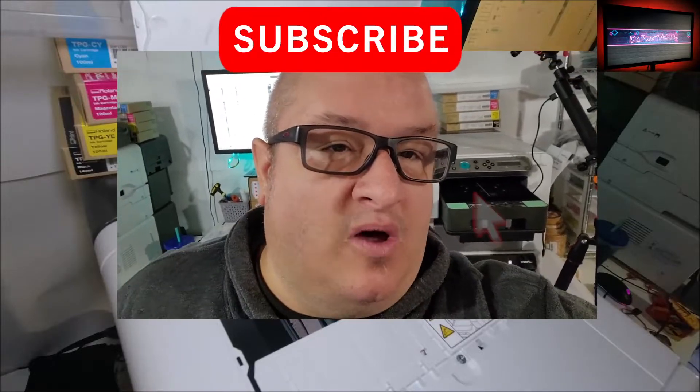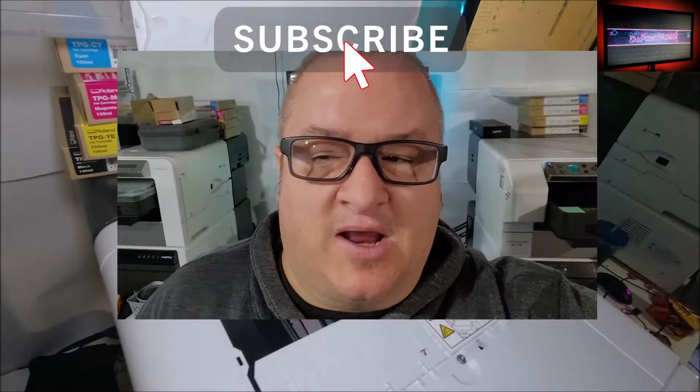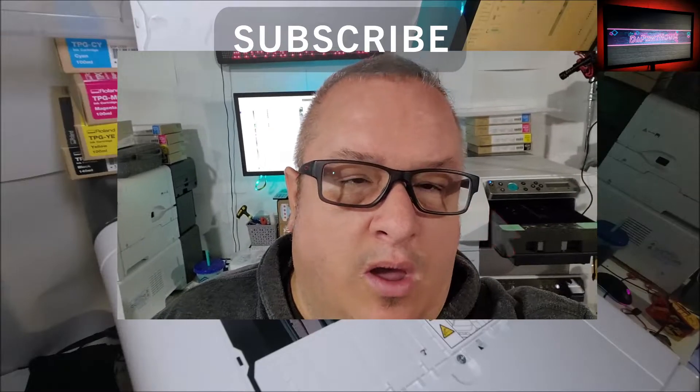Hey, welcome back to The Print House guys. Short video on the maintenance of the Roland BT-12. I was asked by a couple people about the quick process of maintenance. I know it's in the manual and there's other videos, but I'm just gonna cut to the chase and do the straight maintenance without having somebody fish through videos.